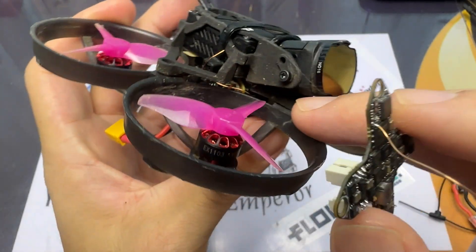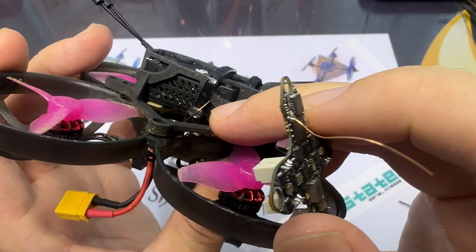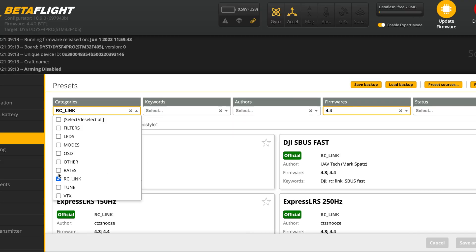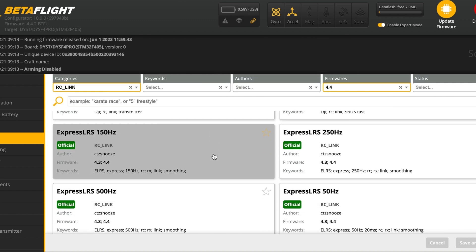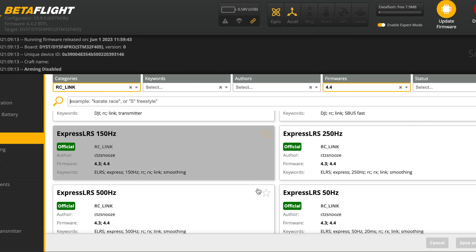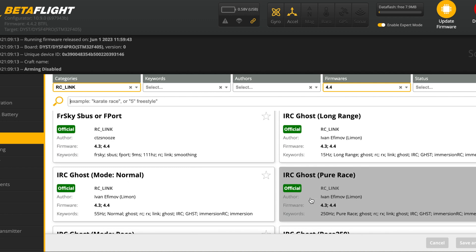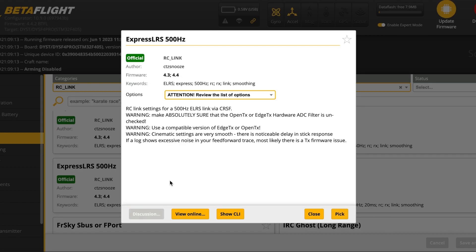There is also the Crazy F4 or F5 HD, and that's the one on the Mobila 8 DJI O3. One way to get your Express LRS working is to use the presets in BetterFlight. We're gonna choose 500Hz Express LRS because most of my quads are at 500Hz. You can choose 250Hz if you want for flying long range — it's all up to you.